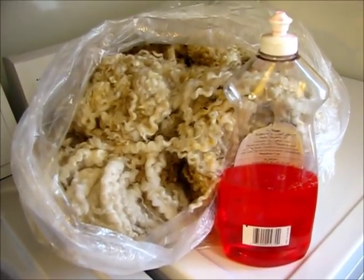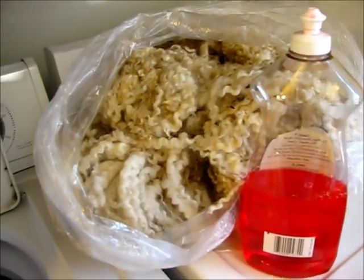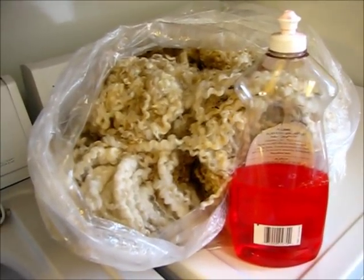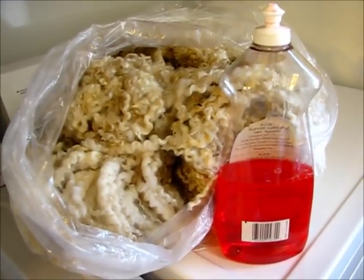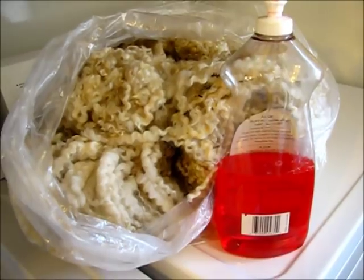When I purchase my fleeces, they're already skirted and they have no vegetable matter in them, so I can just throw them into the washing machine. However, if you do not know if your fleece is skirted, dump out the bag and pull out anything that's really dirty and has poop in it, because if you throw in some poop in your washing machine with the rest of your wool, it's going to get your whole bag of wool dirty.